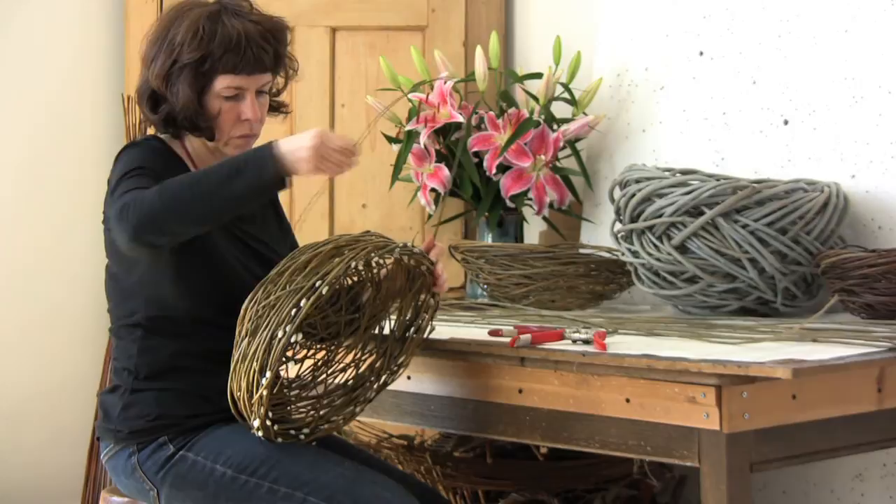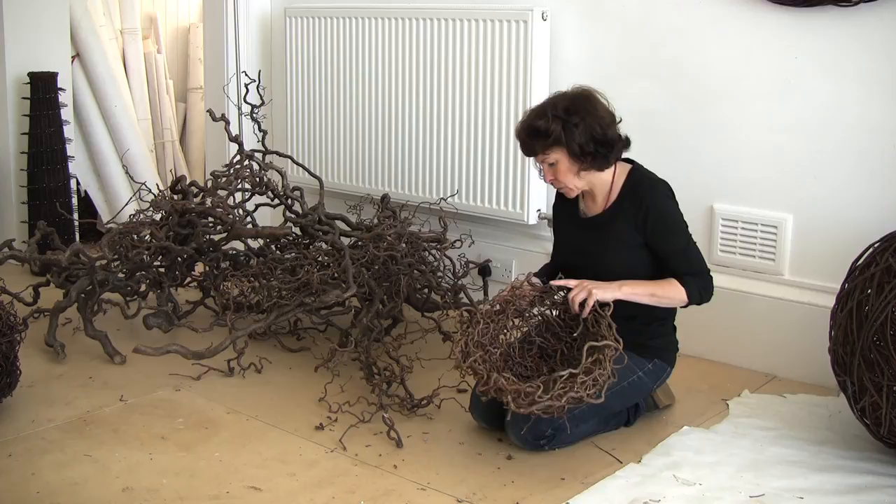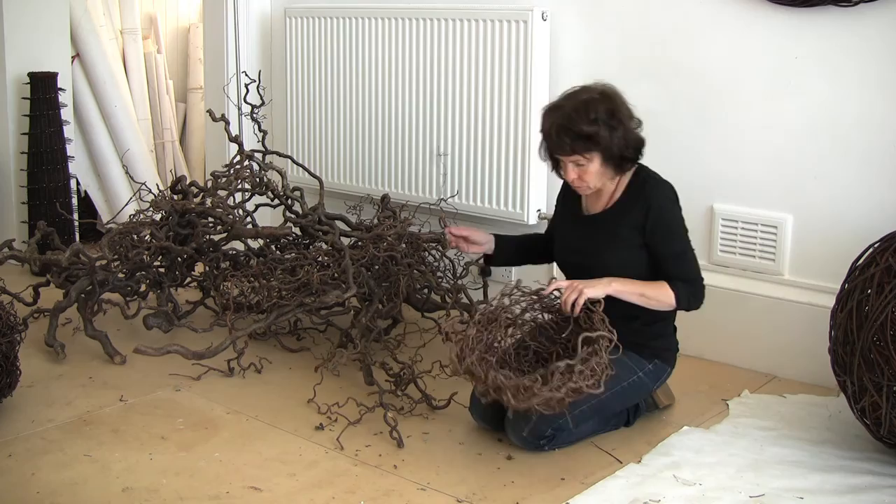Some of the forms have quite a lot of hidden work that you wouldn't actually see in the form itself. I'll make perhaps a traditional basketry base and use that to help form a 3D sphere or a bowl, or even the ash rings. I might make an entire sphere and then use the ash to coat the sphere in a ring, and then cut away the whole sphere.